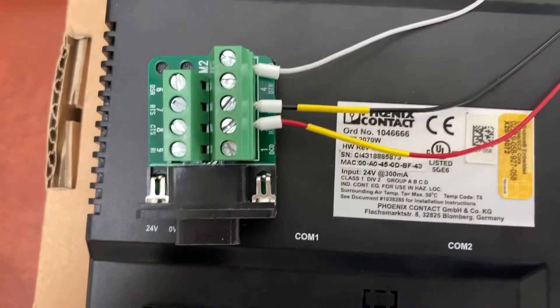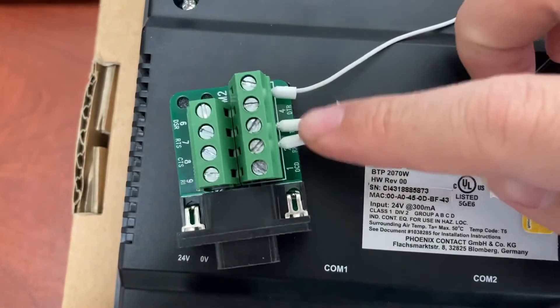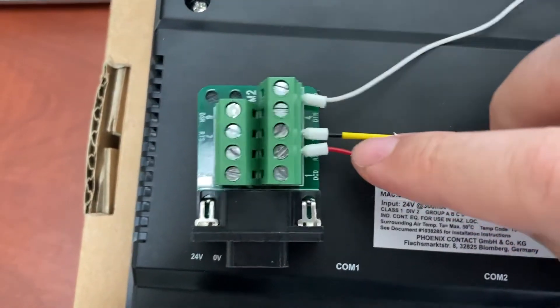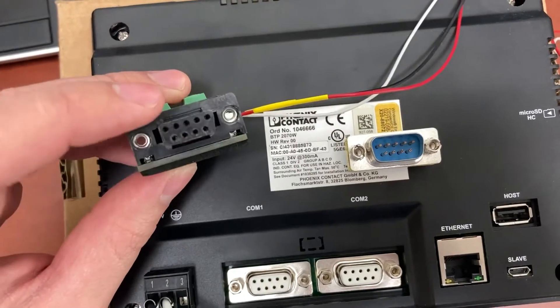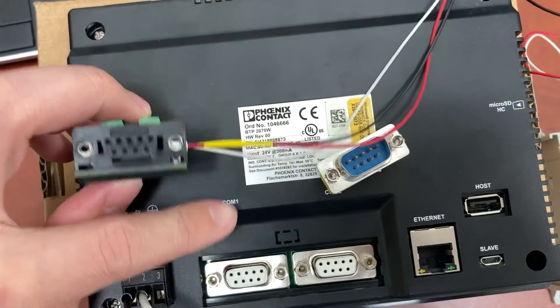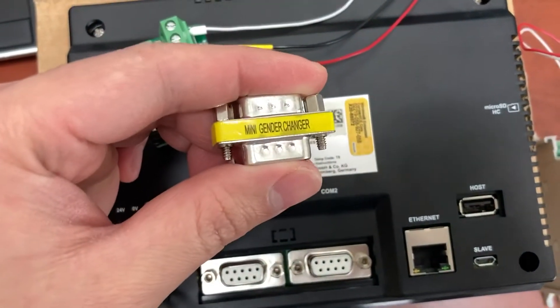On the other side, we have this go to 5, this go to 3, and this go to 2 on the adapter plate. To plug this female adapter plate into the female port on the HMI, I have to have a mini gender-changer.